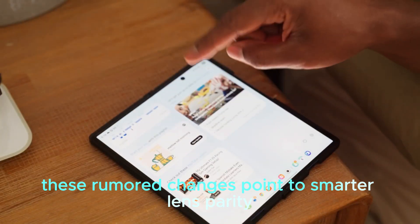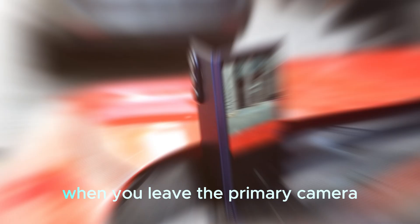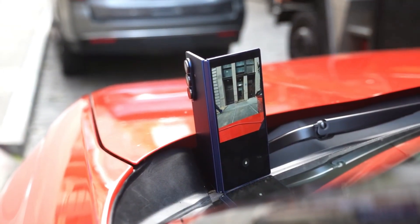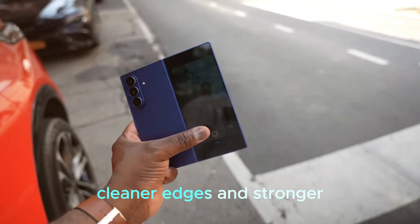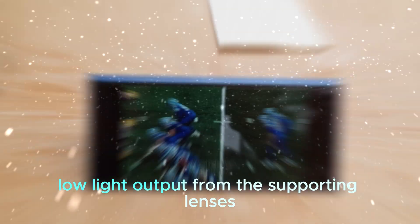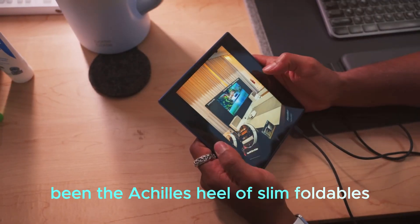These rumored changes point to smarter lens parity, reducing the quality gulf that often appears when you leave the primary camera. Expect more consistent detail, cleaner edges, and stronger low-light output from the supporting lenses, which has historically been the Achilles heel of slim foldables.